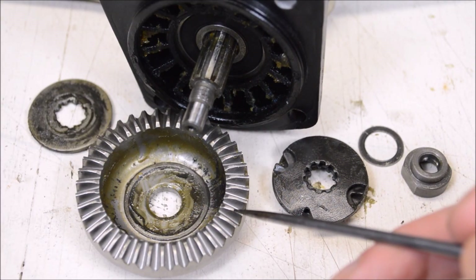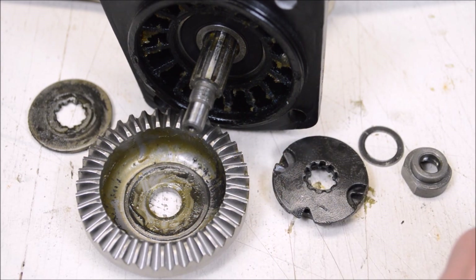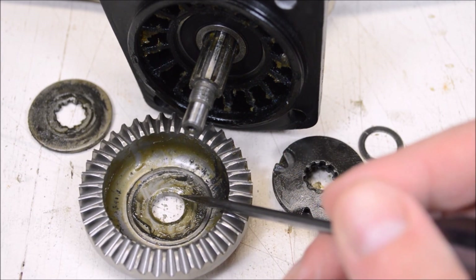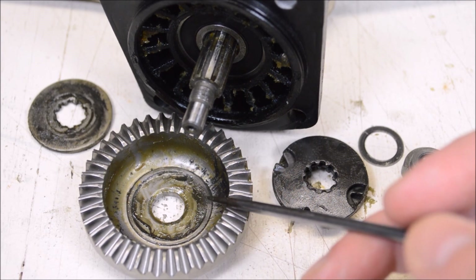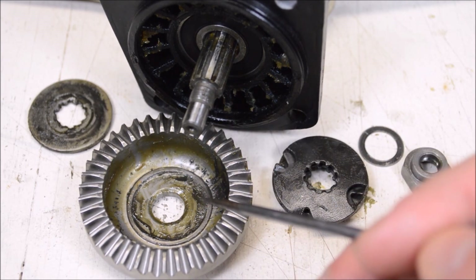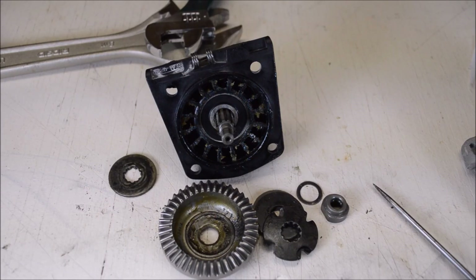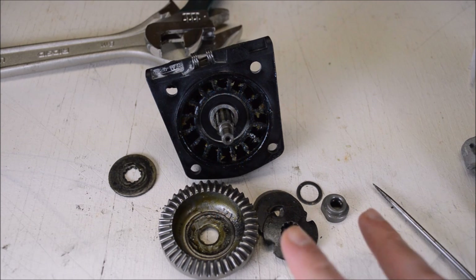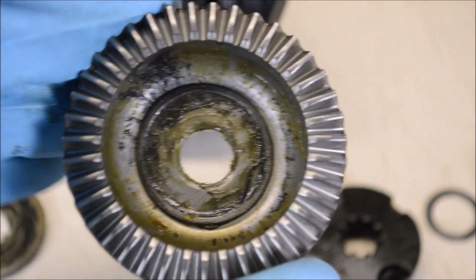I opened up the clutch mechanism and it's simpler than I expected. The main shaft is splined and the gear is sandwiched between a collection of splined washers, but the gear itself does not have splines. When you tighten down the nut, the gear is clamped between all these washers, but if you really load up the grinder the gear will overcome the friction from the washers and start to spin on the shaft - which basically disconnects the grinding disc from the motor so the disc stops spinning. This clutch offers benefits in two scenarios: first, if you overload the grinder like I did in the cutting test it will slip instead of stalling the motor; second, if you get the disc stuck in something the clutch mechanism will slip instead of the grinder kicking back.